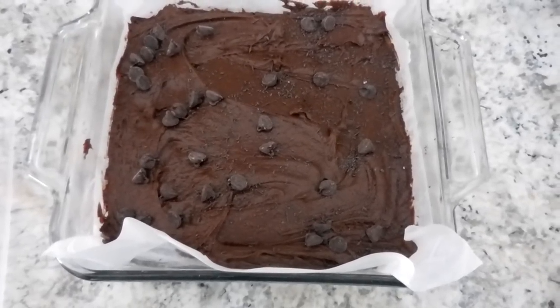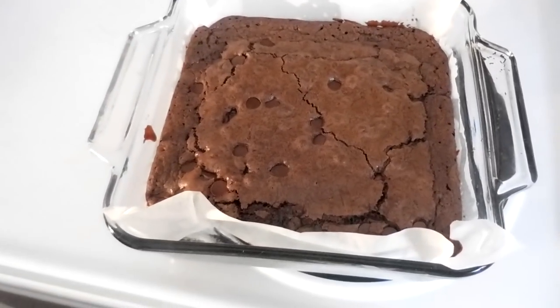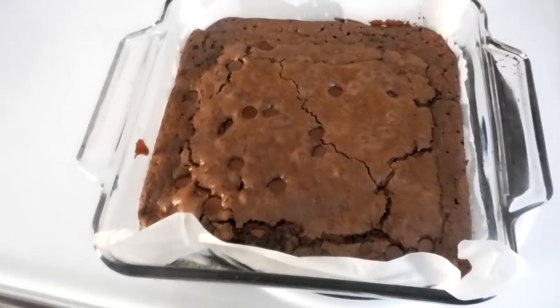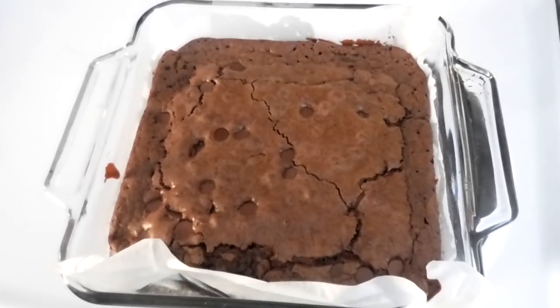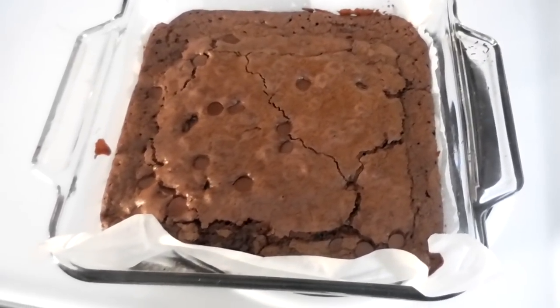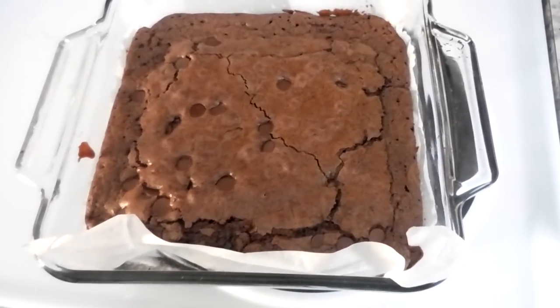This is what it looks like when it's come out of the oven. You want to make sure the center is not jiggling anymore, although the top will be just hard to the touch. If you insert a toothpick it might come out kind of dirty, and that's okay — that's what you want. It'll continue to cook in the pan; you just don't want the center to be super jiggly.